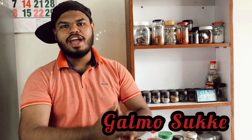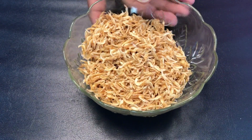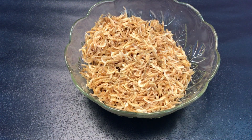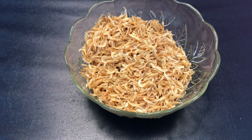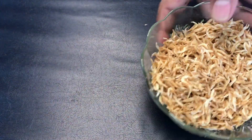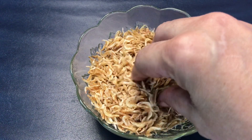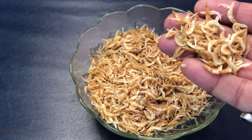Welcome back to another video of the Food Diary from Maombustan. In today's video we are going to make Kademache Sukhe or Shrimp Sukha. Today we are making Galmo Sukha, which is a dish specially made in the rains when fresh fish are not available. For this delicious Galmo Sukha we are going to use shrimps — we also call them Galmo in Kokani.